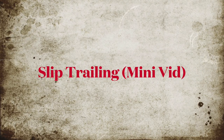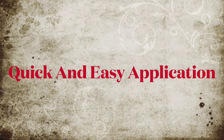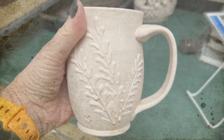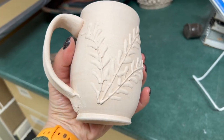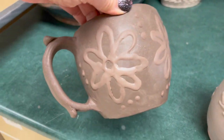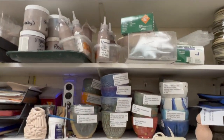This is a super quick mini video on slip trailing for my students — a really simple, quick, and easy application. Slip trailing is always done on leather-hard clay, and your slip should be the same clay body or a compatible clay body. Here I'm using the exact same clay body, just watered down.